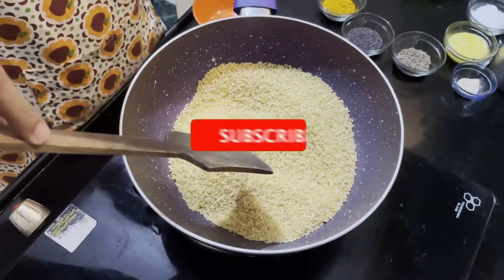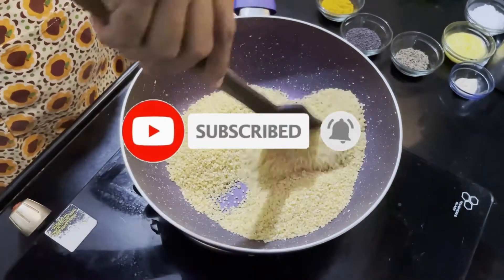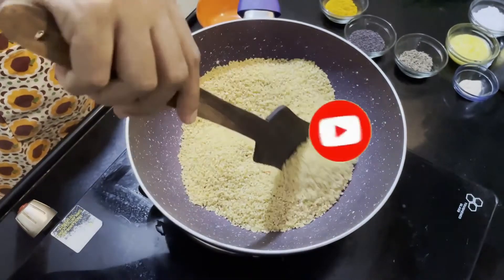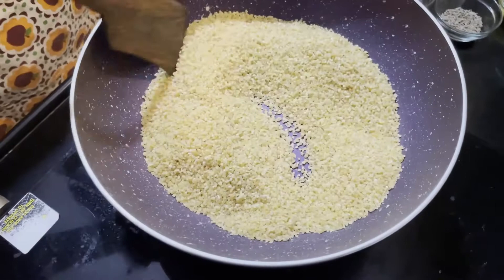If you like this, please subscribe to the channel, press the bell icon and enable notifications. Please post your comments in the comment box.